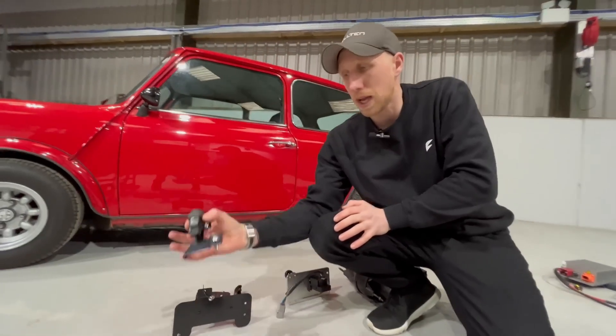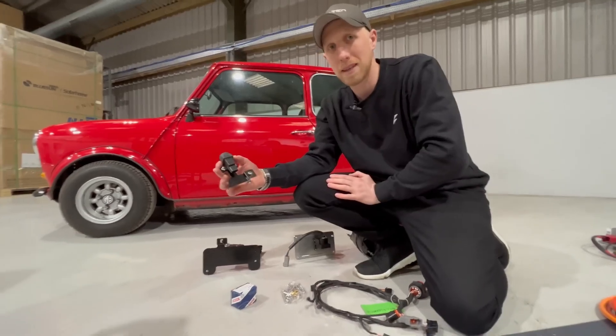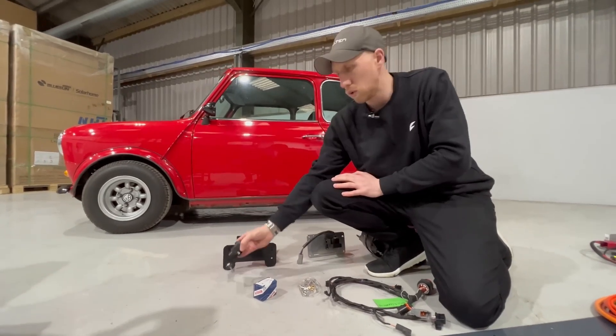And to add to the safety, we actually have a crash sensor. So if you ever crash the car, it shuts the HV system down straight away to make it safe for the emergency services to approach.